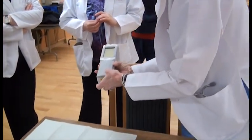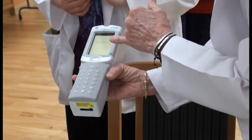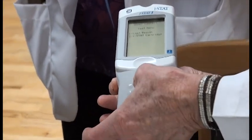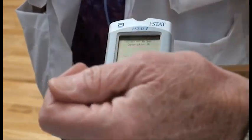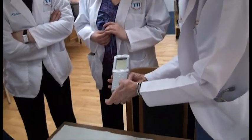To turn the meter on, you simply hit the on-off switch. The first thing you're going to see is number one: last result, and number two: iStat cartridge. We're going to do number two, iStat cartridge. Now it tells you to scan or enter the operator ID. You don't have an operator ID, so you're just going to hit enter.